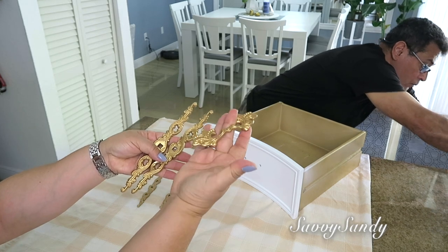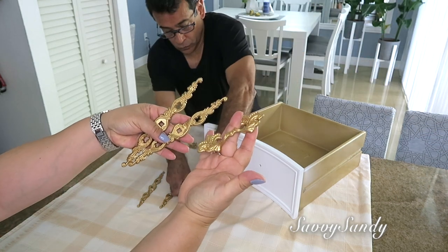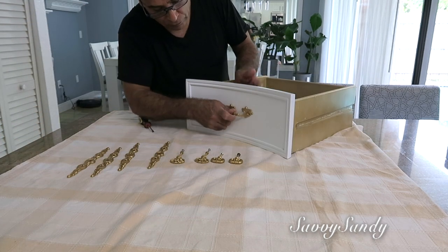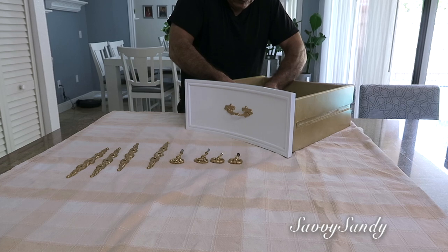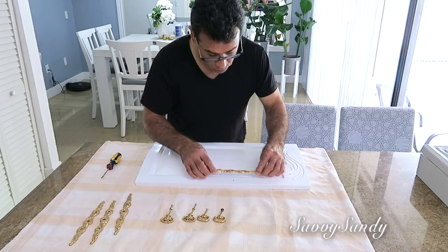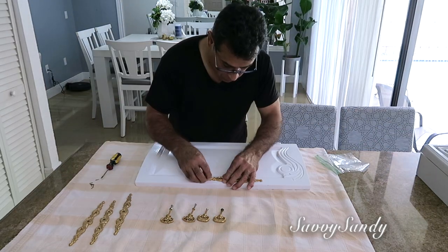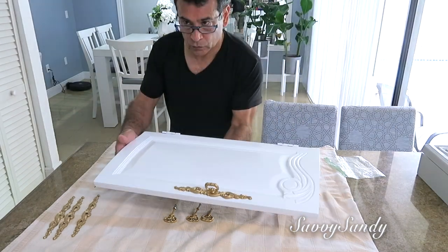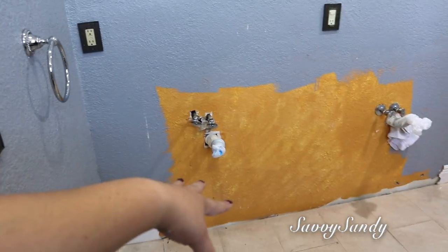Mira qué hermosos quedaron. El color ya se ve más doradito. Ya entonces mi esposo empezó a armar todo — las manillas, usamos los mismos tornillos, todo exactamente. Las pusimos solamente en una bolsita de zip lock para que no se confundieran con los tornillos de las otras puertas. Nos encantó la combinación de blanco con dorado, se ve muy bonito.